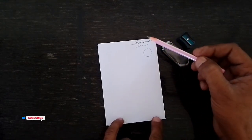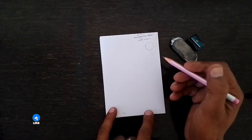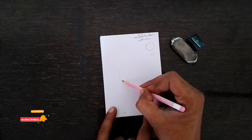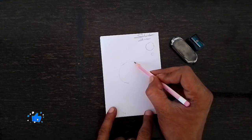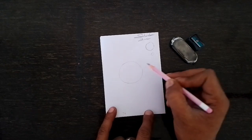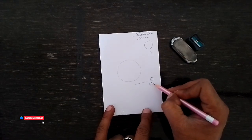Please continue to watch this video. First step: we create a half circle, then a full circle. This is step one — create one full circle.